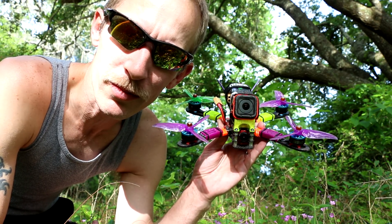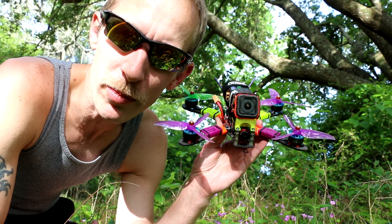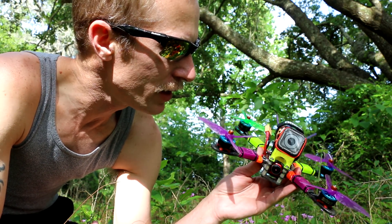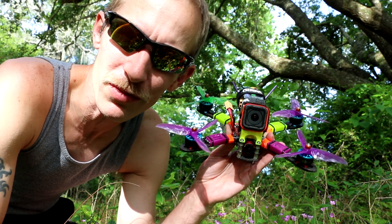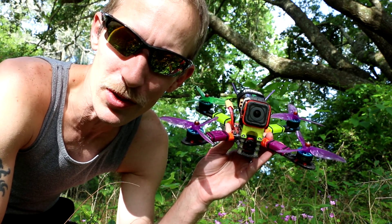No VTX either. I run 25-volt 1000µF capacitors — I've got two on this quad. It was for a different setup where I was trying out capacitors and I just left them on there.